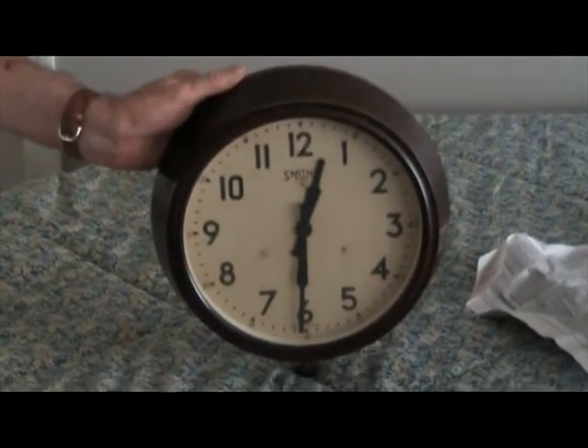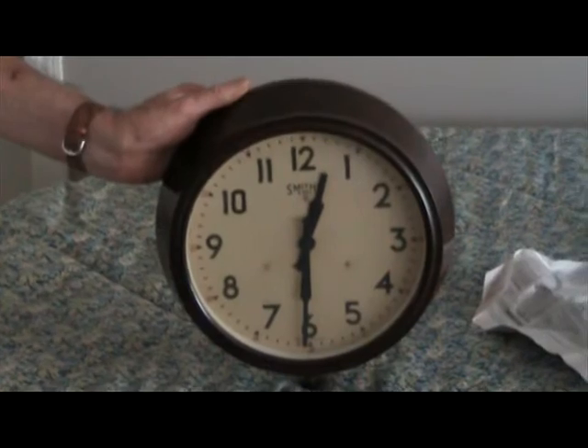It's a timepiece clock only — no strikes. Thank you, and that's lot number 15 folks.